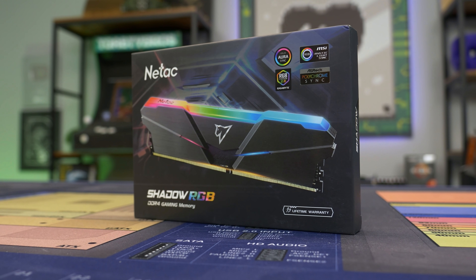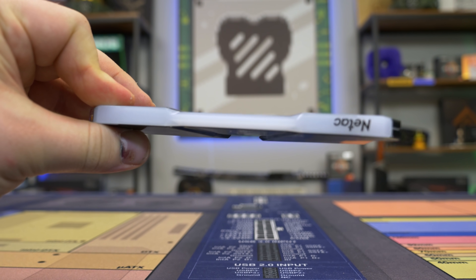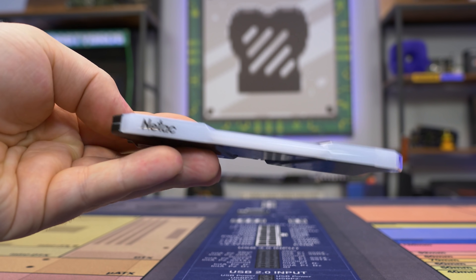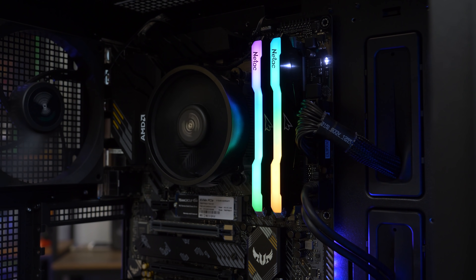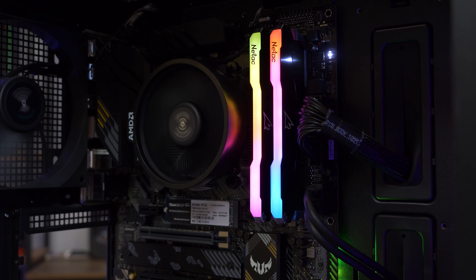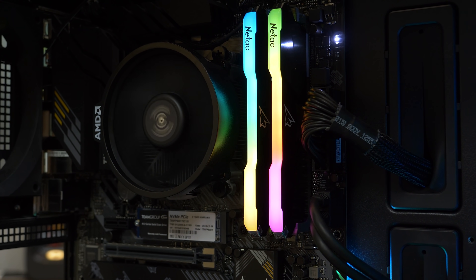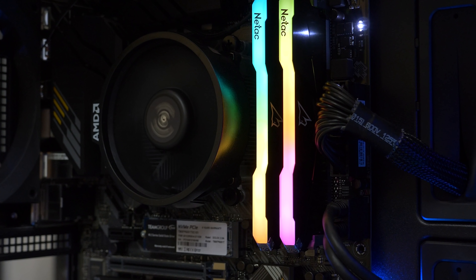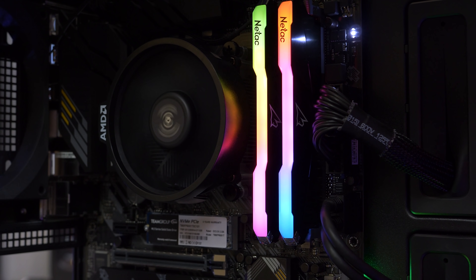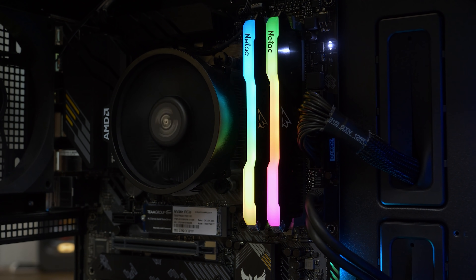But first, a word from today's sponsor. Today's video is brought to you by Natak and their high-performance DDR4 desktop memory with support for XMP 2.0 overclocking to support speeds up to 3200 MHz and strong heat dissipation to handle those frequencies. This RAM kit also features beautiful RGB to color coordinate your setup and is approved to work with the four major motherboard manufacturers: Asus, MSI, Gigabyte, and Asrock. Learn more about Natak and their new RGB DDR4 desktop memory by checking the link in the description below. Special thanks to them for sponsoring today's video.